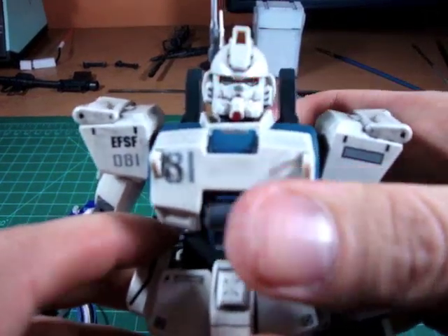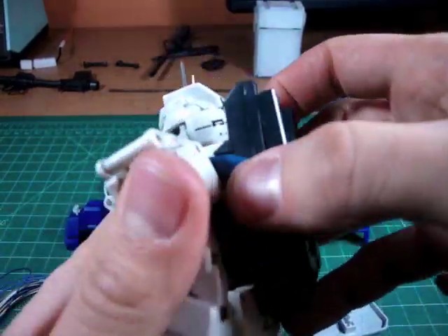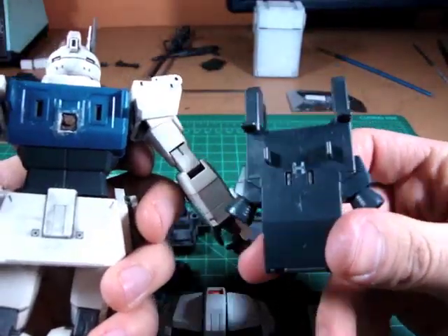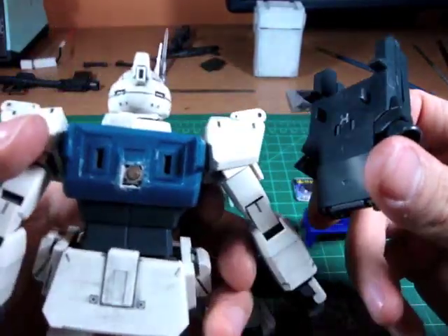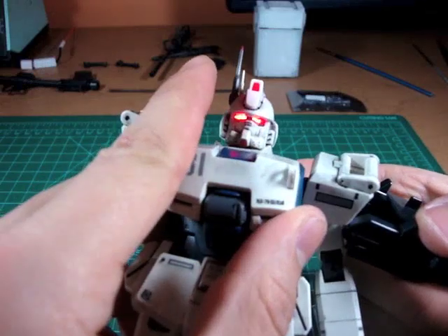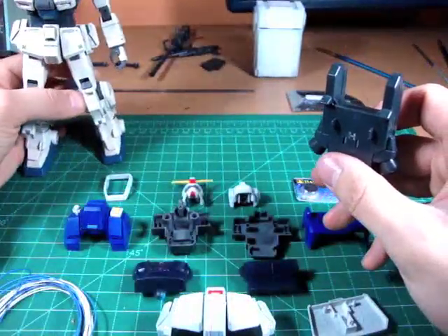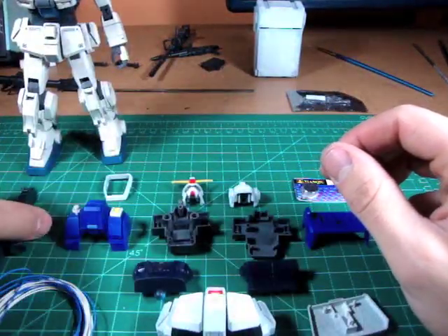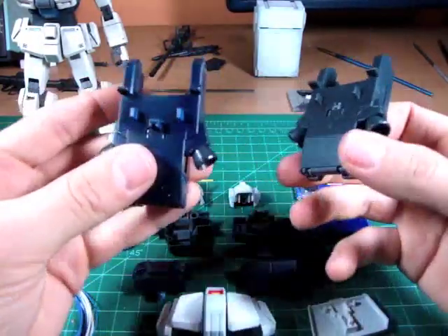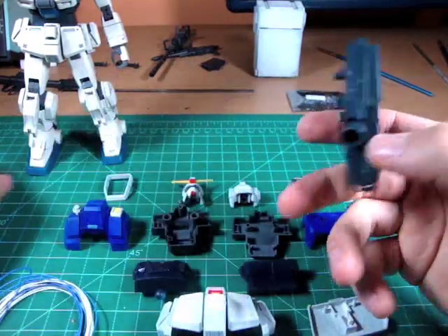The inner frame of this kit is exactly the same as my EZ8s. If you're curious how I did the EZ8s, basically I just wedged a momentary switch in between the chest armor. By putting the thruster pack on and pressing it, it would press the button. I'm not going to do this for the RX-79 because if you take off the thruster pack you can see the switch, and I wanted to create something a little more universal that could be used for any type of Gundam.